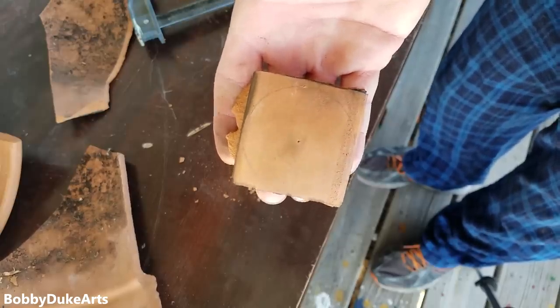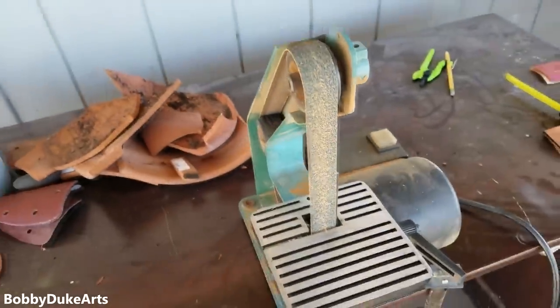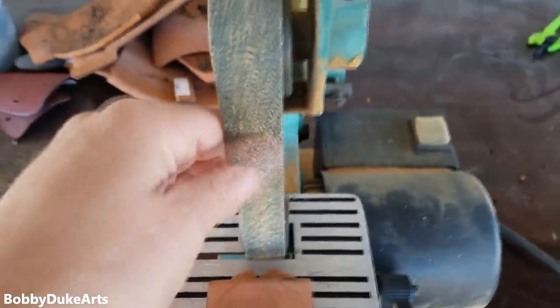Hey, that kind of worked. Next tool I'm going to be using is a one-inch belt grinder. I'm going to go around and take all the corners off. Just figured I'd be trying something new this time. It has a pretty aggressive belt.